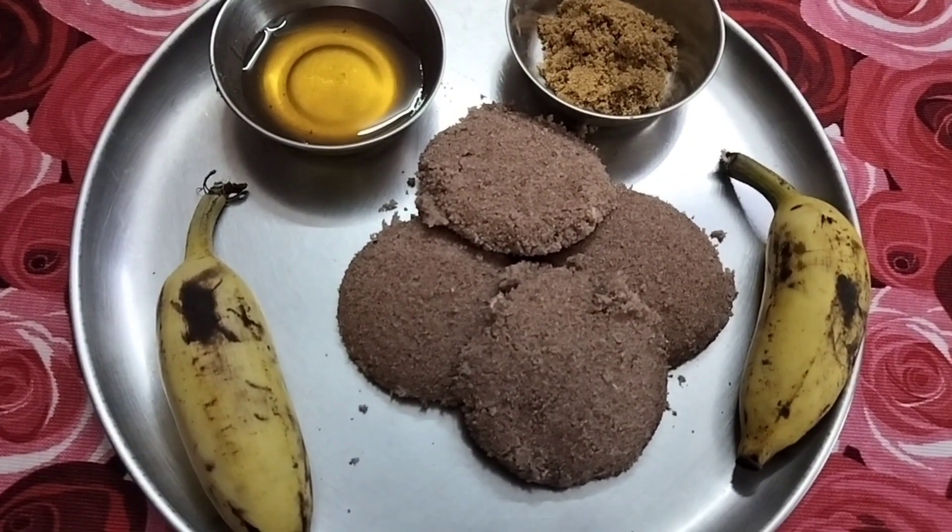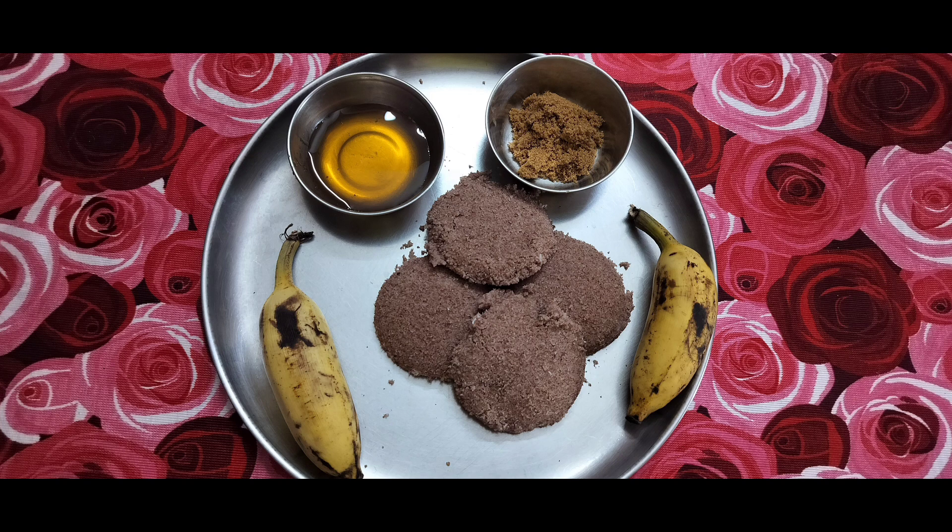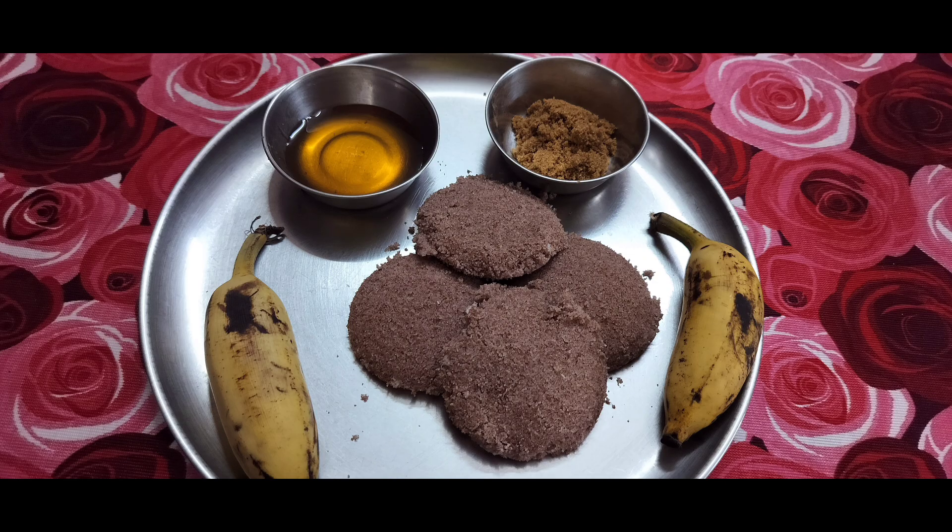The flavorful, delicious, and healthy red rice flour puttu is ready. You can relish it with honey, ghee, brown sugar, and banana. You have to try this simple, delicious, healthy dish and enjoy. Thank you.